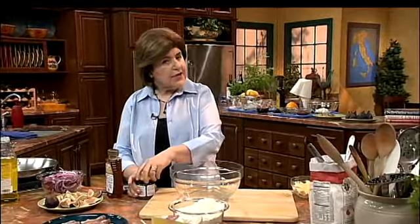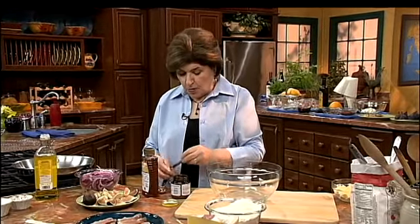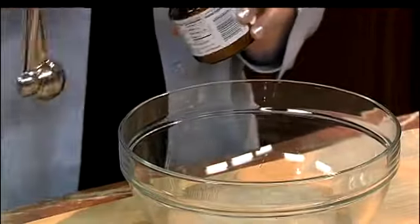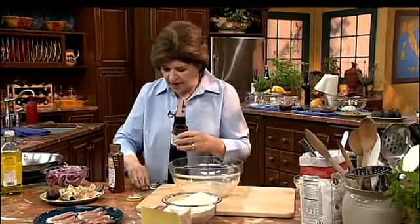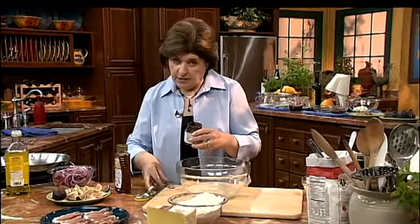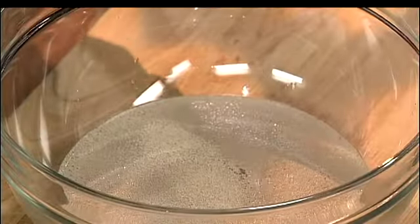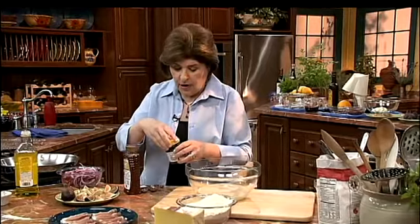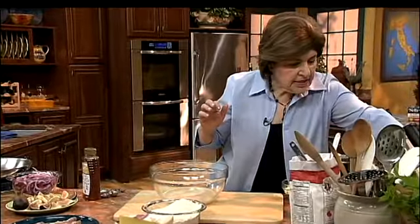Between 110 and 115 degrees is just about right. Now we want some yeast — about two and a quarter teaspoons — and we want that to dissolve in our bowl. One of my little tricks: I use a lot less yeast when I want something to rise very slowly, because then I'll get a much better tang in the dough.